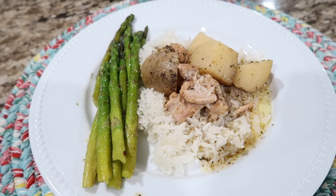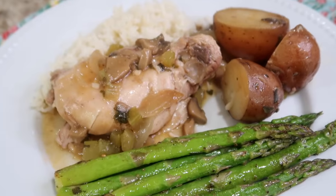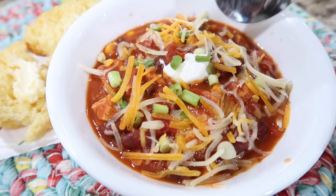Hi friends, welcome back to She's in Her Apron. Today I'm going to be sharing with you four yummy slow cooker recipes that are perfect for this back-to-school fall season: Italian chicken and potatoes, salsa mushroom chicken, herb chicken and red potatoes, and chicken chili.